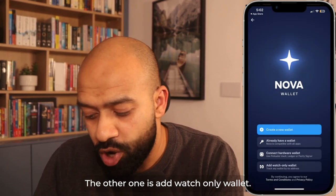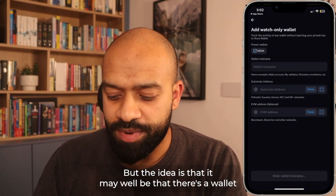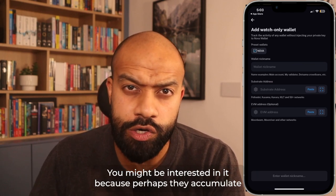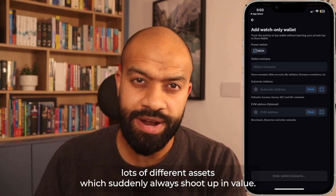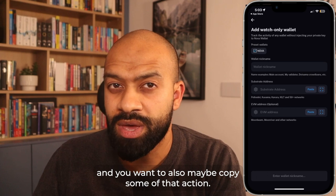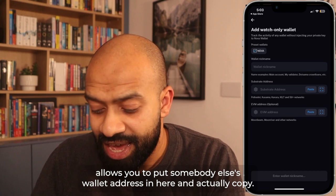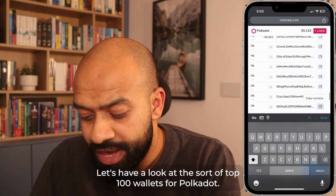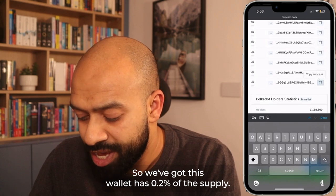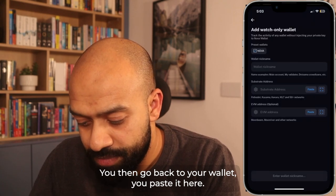The other option is 'Add Watch Only Wallet' — I like this, I do it on some of my Metamask wallets too. The idea is there may be a wallet you're interested in — perhaps it accumulates assets that shoot up in value, or it gets in early on opportunities and you want to copy that action. It lets you put somebody else's wallet address in. Let me show you — let's go to CoinCarp and look at the top 100 wallets for Polkadot. This wallet has 0.2% of the supply. You just click copy address, go back to your wallet, and paste it in.